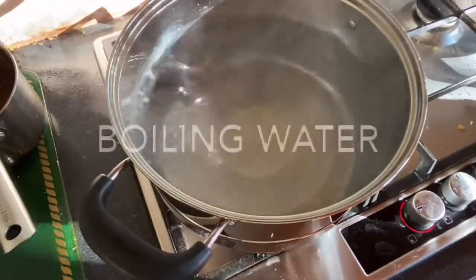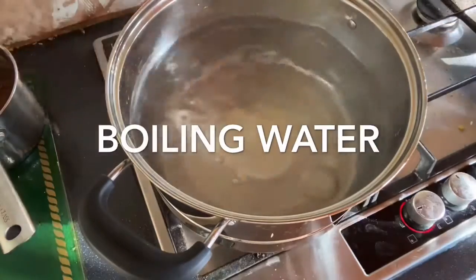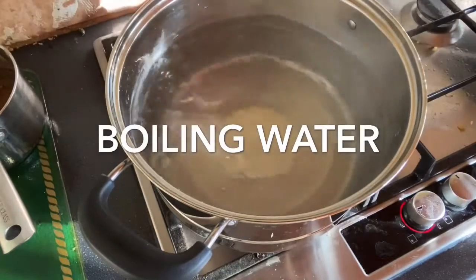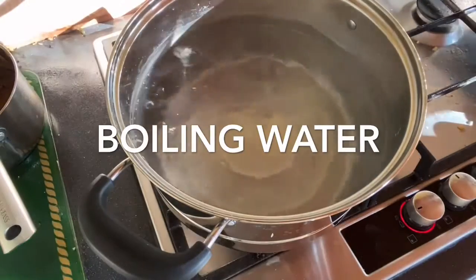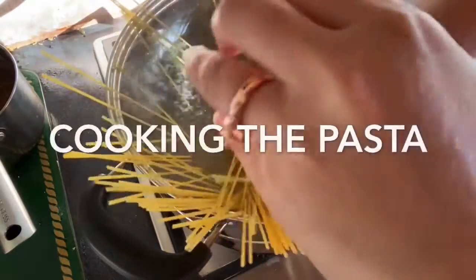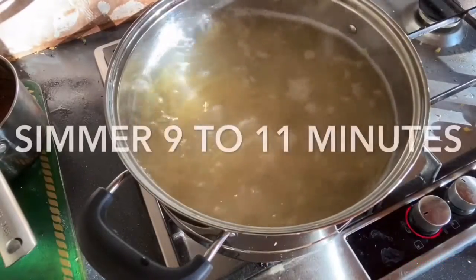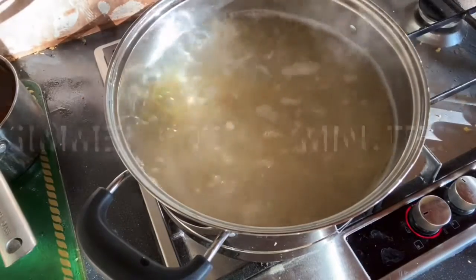Now in a big pan, you have to boil water for our pasta. It's boiling now. So we just have to pour our pasta now. Our pasta is done already. I softened it and I also ran it under the tap water — cold tap water — to stop it from continuing to cook further.